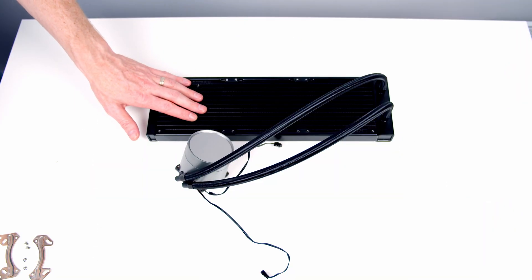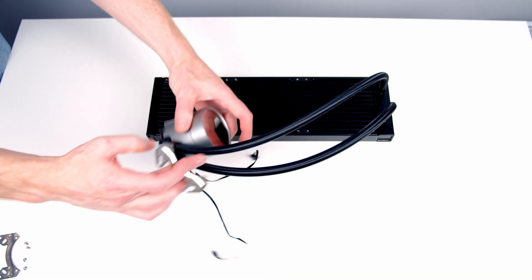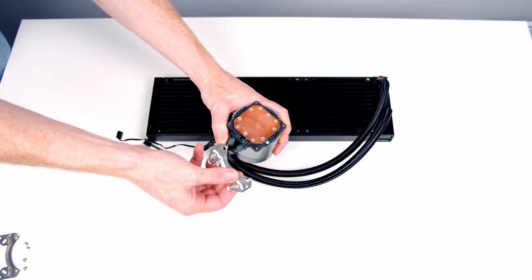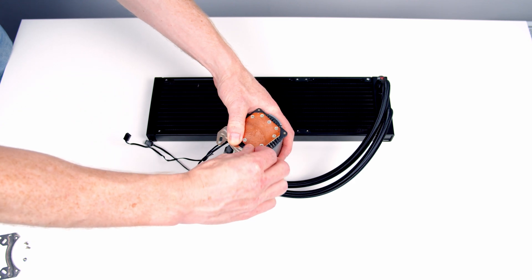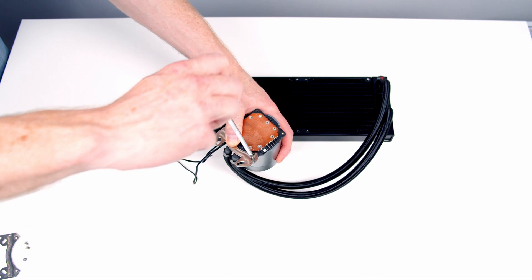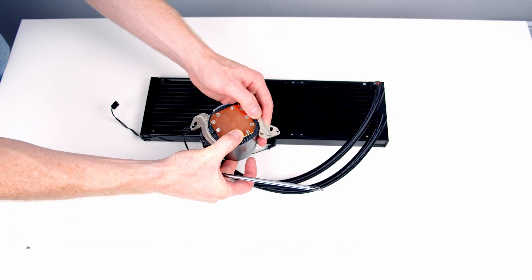So this is our AIO. The first job is to put the brackets onto the pump head. We turn the pump head over, put one little bracket here, put the screws through, and secure it into place. Then the same again on the other side.